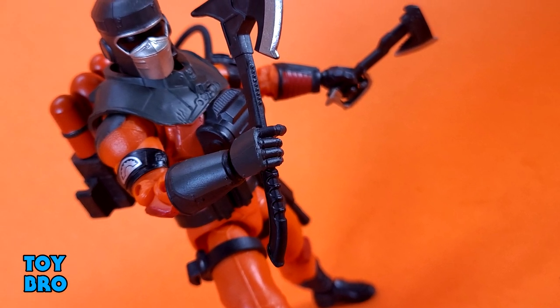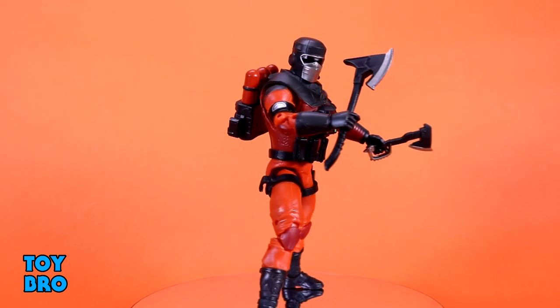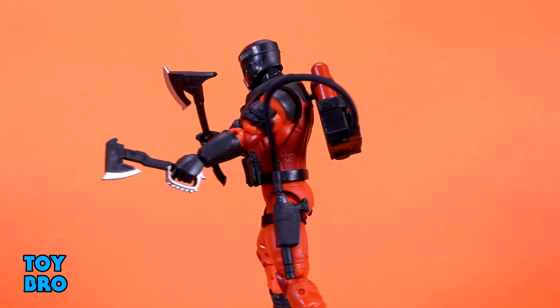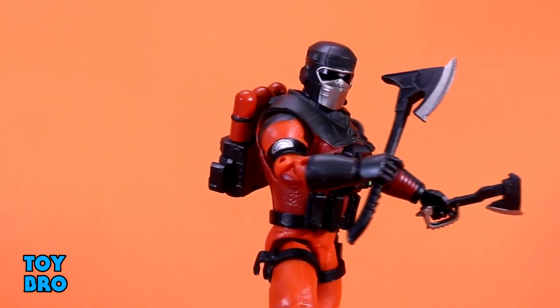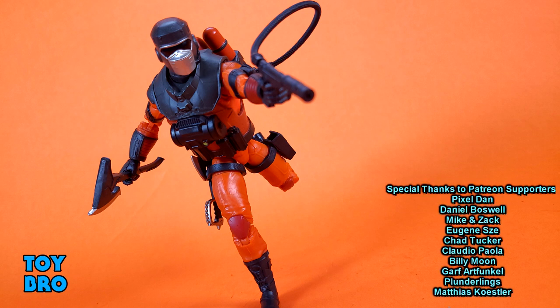That's going to do it for this look at the G.I. Joe Classified Series Barbecue. Let me know what you guys think — feel free to like, comment, subscribe, and share. Until next time, we'll see you next time.